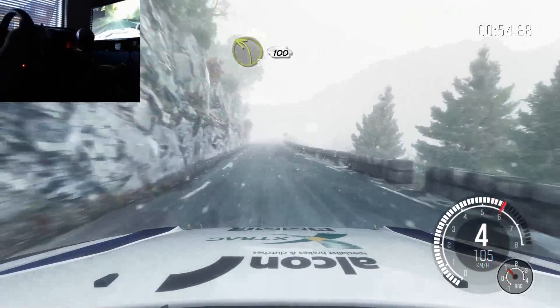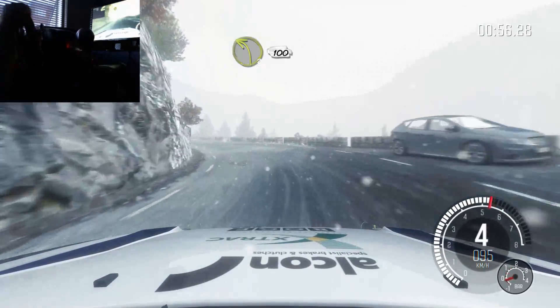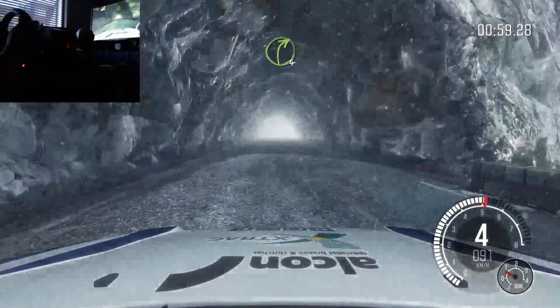Left 3, half long, 100 through tunnel. Right 4, tight over bump.